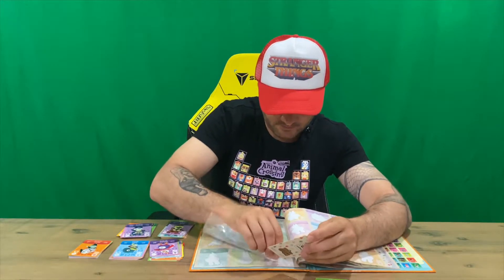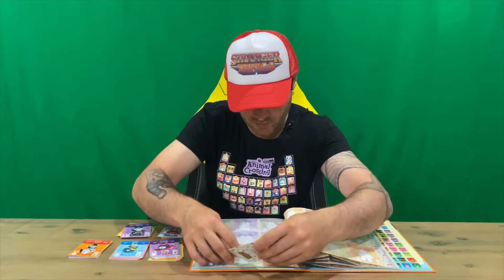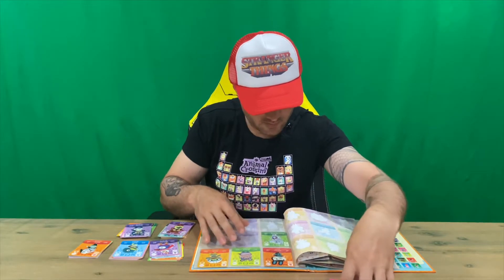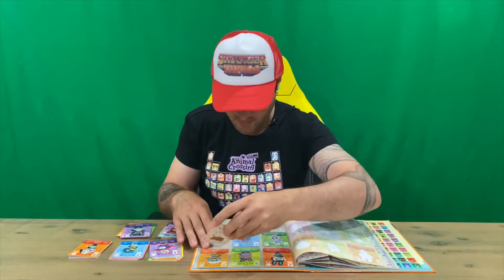Moving on to the next page, we've got Carmen, Rodney, Scoot, Whitney, Brocolo, and Coco.